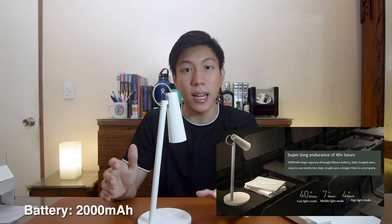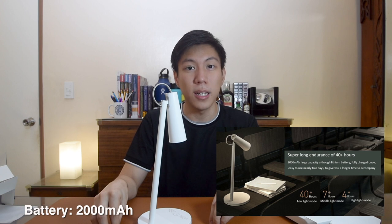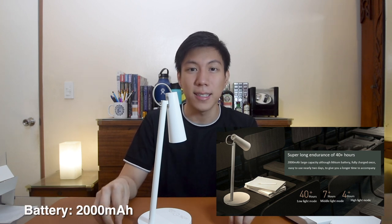The button also has a small indicator light that pulses when the battery reaches 15% or below, reminding you to charge it. The battery is 2000mAh and can last 40 hours in the dim setting, 7 hours in the bright yellow setting, and 4 hours in the bright white setting. I personally used this for the past five days on its lowest setting and hadn't needed to charge it yet.